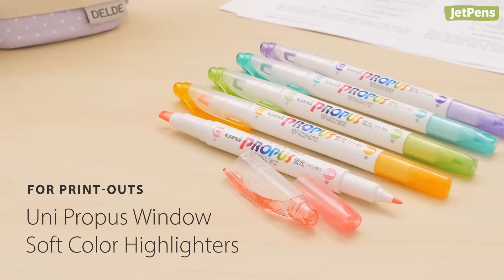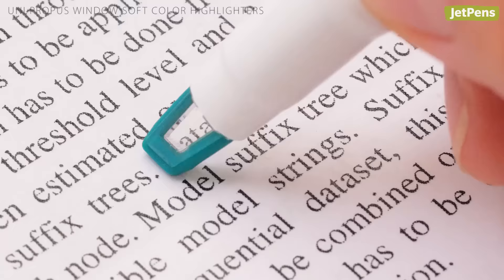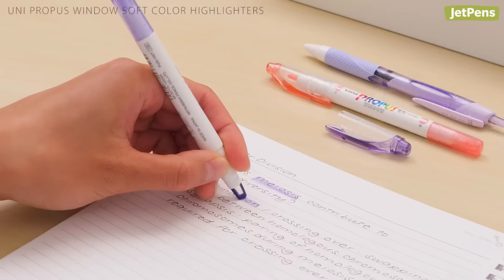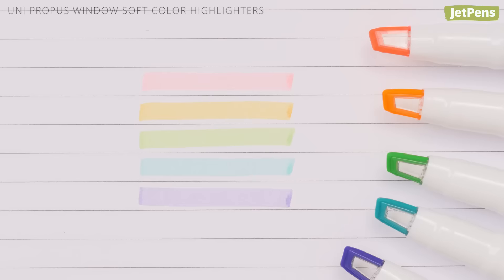For printouts, it's tough to find a highlighter that won't smudge inkjet printing, but Uni Propus Window Soft Color Highlighters are up to the task. They're not just great for highlighting printouts — the chiseled tips have a handy clear insert that lets you see exactly where you're highlighting. They're a great option for lefties who pull rather than push the highlighter across the page. The Propus only smeared gel and fountain pen ink, and worked well with ballpoint, rollerball, and pencil. They come in five colors that are easy on the eyes.